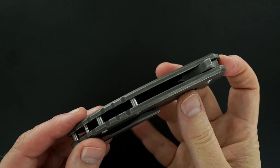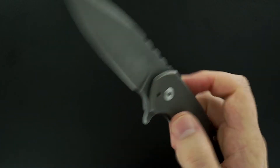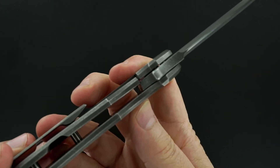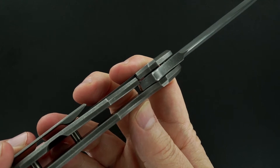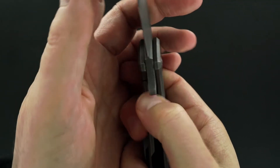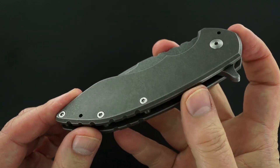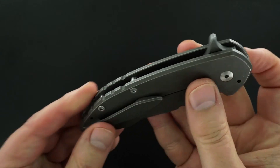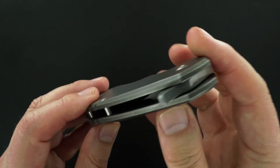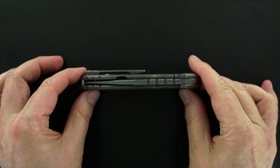It's a flipper, flips great, perfect lockup, no blade play, easy lock release, great action. The blade is dead center.